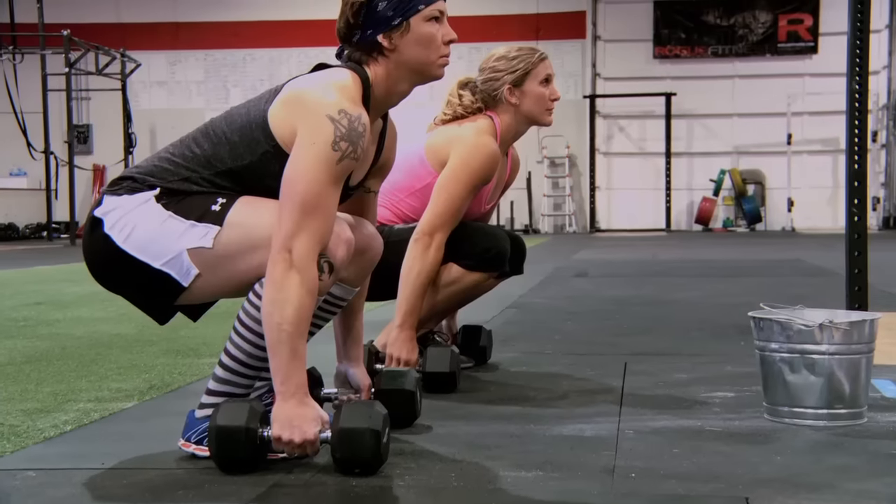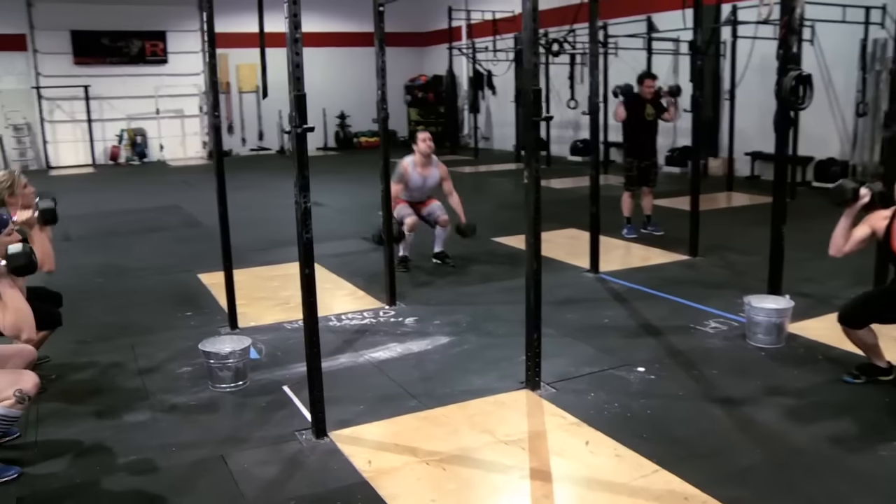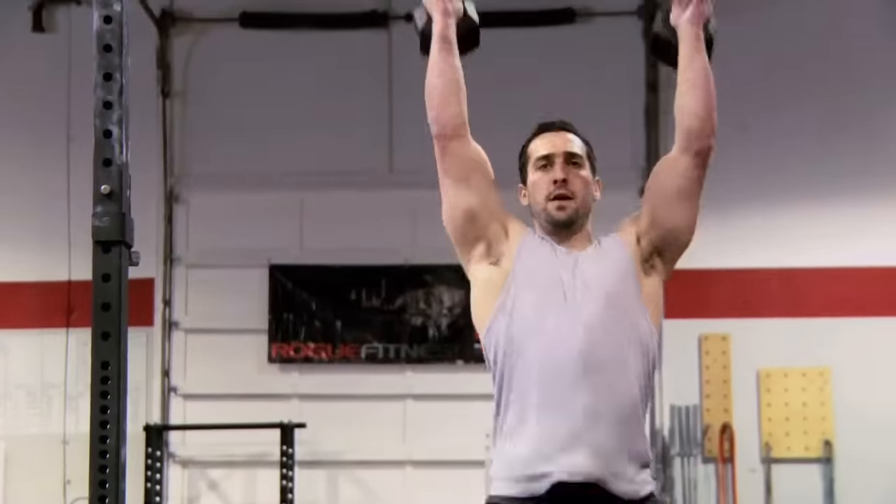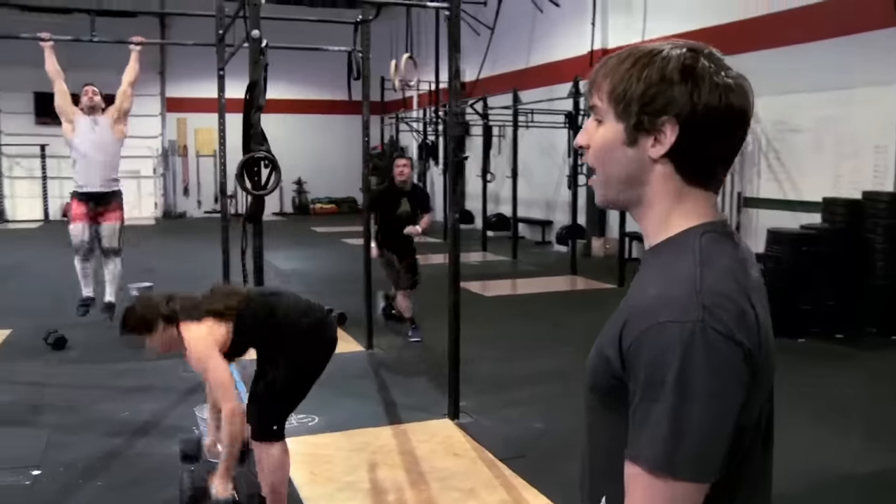CrossFit workout in 3, 2, 1, go! Really use those hips to jump the dumbbells up. Your arms are going to get tired if you're pressing — let's not make it a press. Really drive out of the hole.